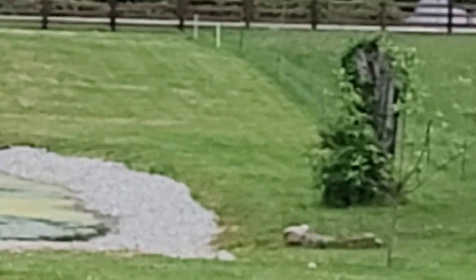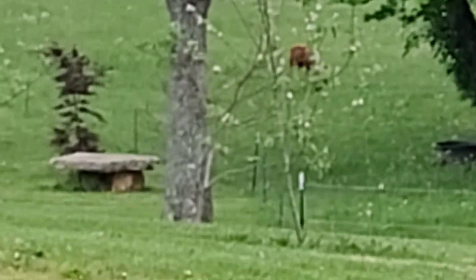Right there I've got two fig trees, and right over there I've got two apple trees.